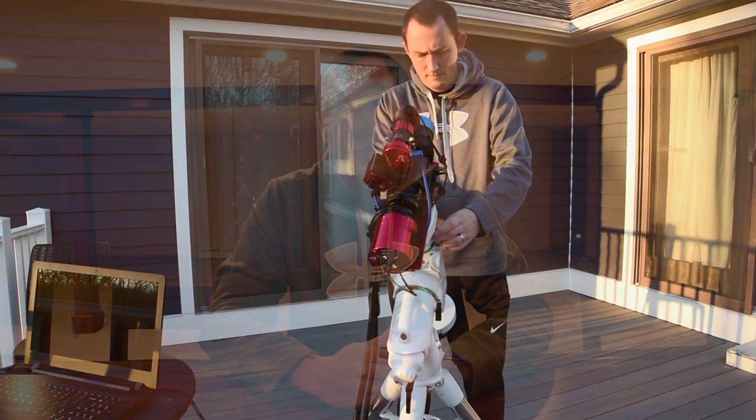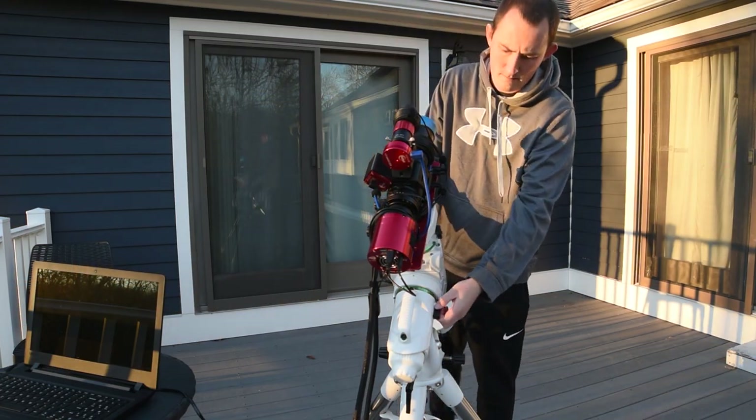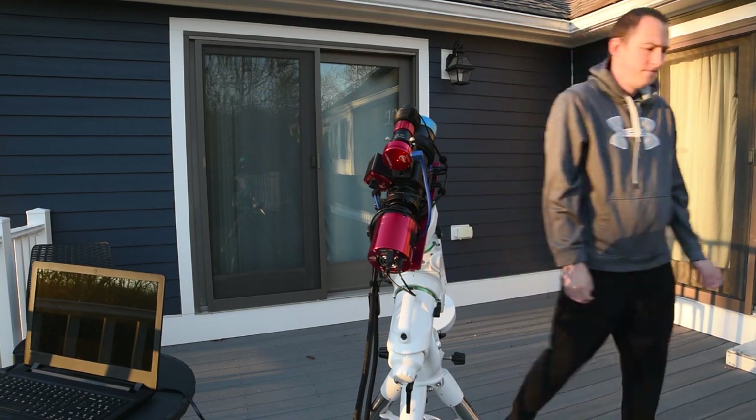The gear is all set up outside now and so far so good on the first few images of the session. I decided to go with 10-minute sub-exposures at Gain 100 to try and really bring out the fine details in the hydrogen and oxygen gases around these nebulae. Exposures of this length are made possible by an accurate polar alignment, good balance, and the impressive tracking accuracy of my EQ6R Pro mount.